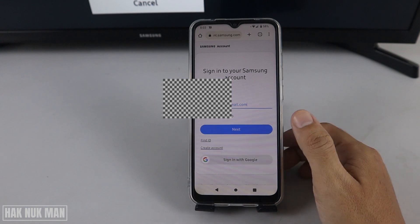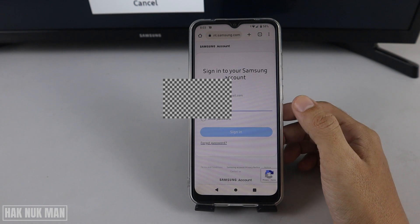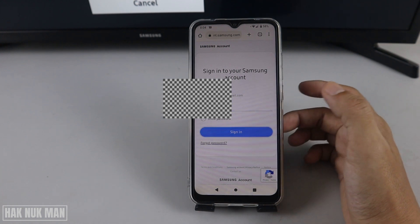Now you can sign in — press 'Next'. Input the password that you created. After inputting your password, press 'Sign In'.